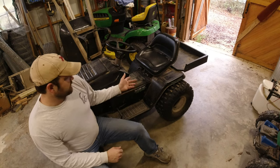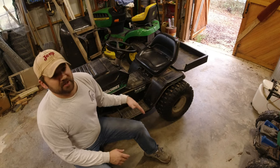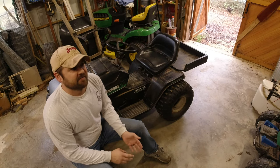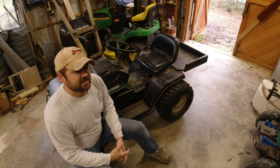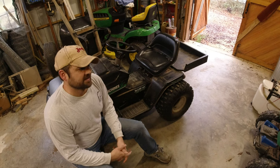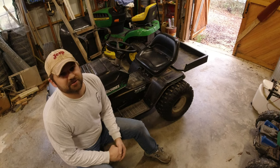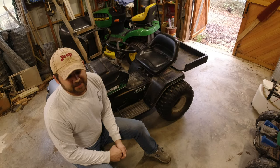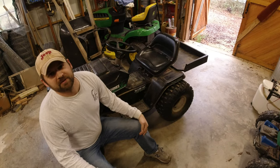I had this lawnmower sitting around — I had gotten a new one, so this old one I wasn't using anymore. I decided to convert it, looked around online, found a couple of channels with their setups, got some ideas, and wanted to go through what I did to this lawnmower so maybe you can do it to yours. I'll cover the pros and cons and things I've learned over the last year.